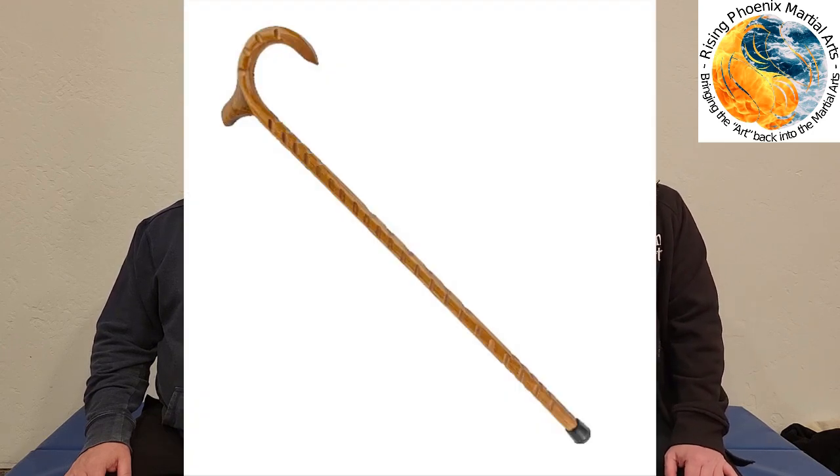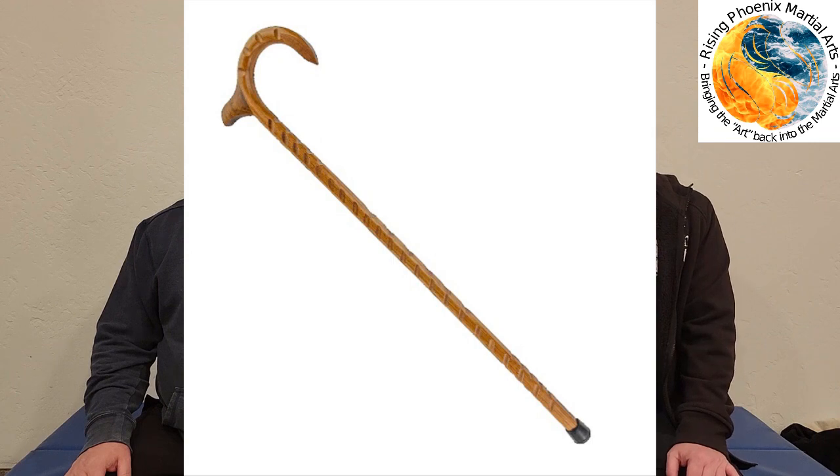Even if you're going into a courthouse that doesn't allow weapons and you've got a combat cane, they can't just take your mobility device away from you. They at least have to have a regular cane to provide you. And if you know how to use a combat cane, you can also use a regular cane.